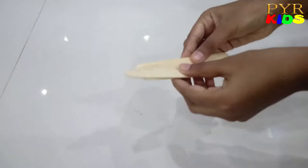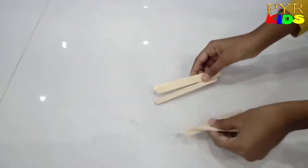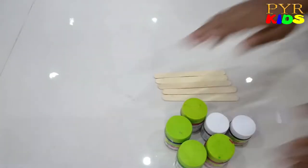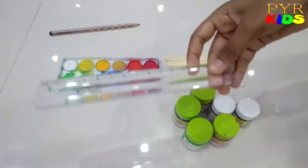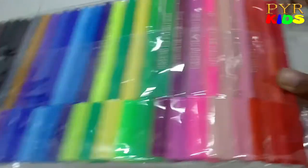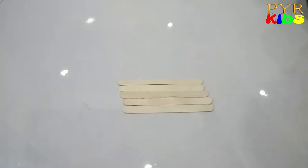Hi guys, welcome to our channel! Today I have some ice cream sticks, so we are going to do a DIY ice cream stick activity. Let's do it! First we need ice cream sticks. I have some acrylic paint, watercolor pencils, a scale, paintbrush, sketches, and last I have tape.